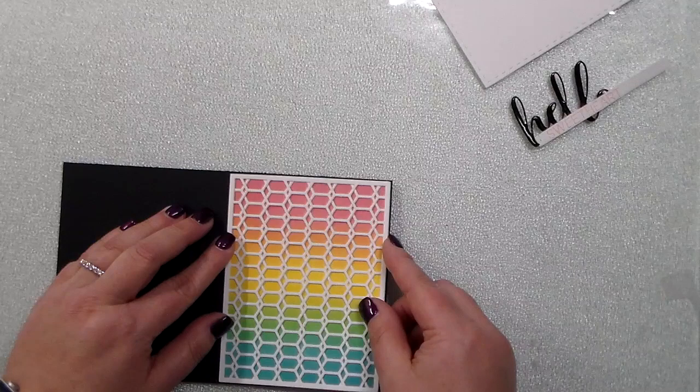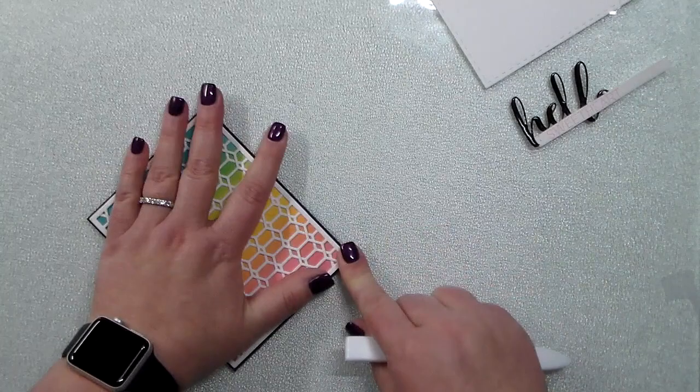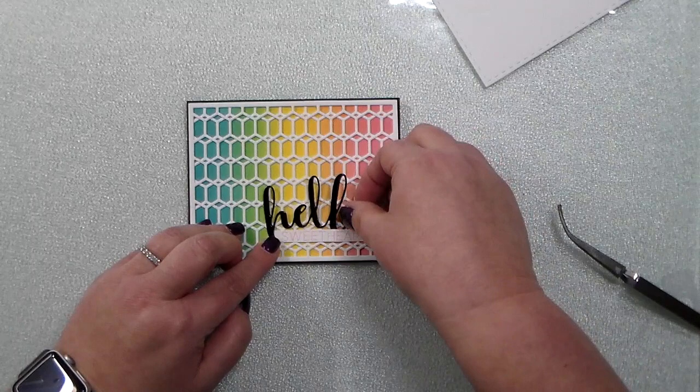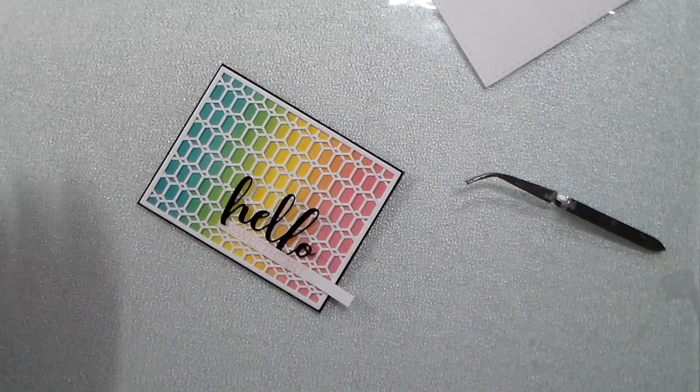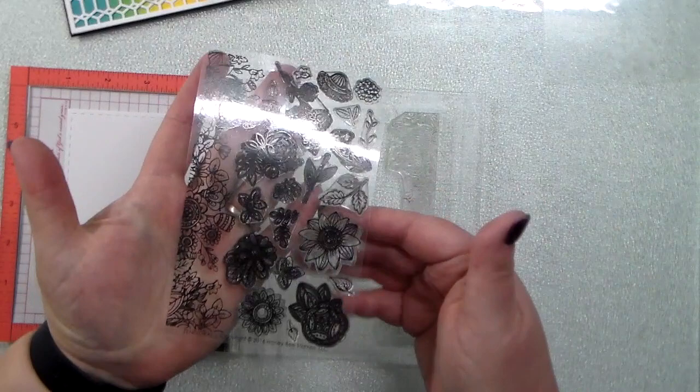I put some Nouveau Clear Mark ink onto that black hello and then took black embossing powder and embossed that to make it nice and shiny. I'm going to pop this onto some black cardstock — you can see that black just peeks out from underneath that cover plate die — and the rainbow background is just slightly smaller than an A2 card base. I'm going to maneuver this little hello so it kind of goes in and out of that sweetheart embossed greeting.